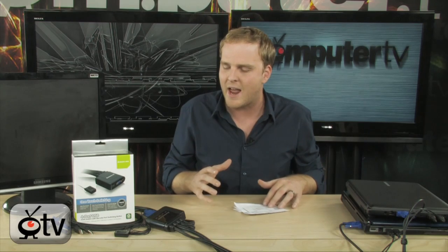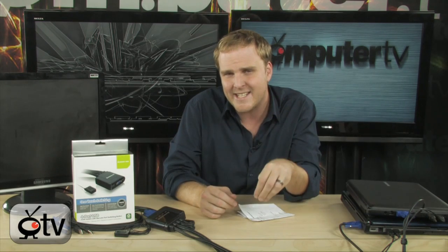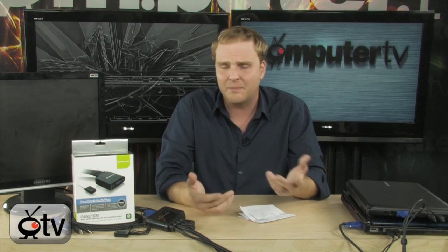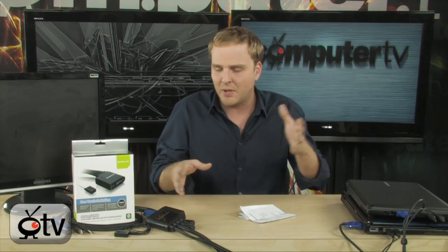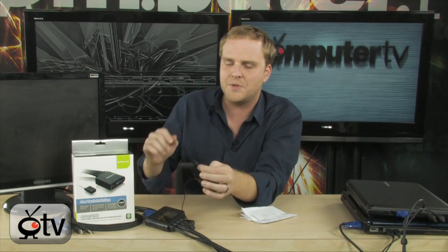One of the things that's really great about this particular KVM switch is that it's incredibly easy to set up. You don't have to worry about finding a place to put a box because it's all built into the cabling, so you can just stash everything behind your desk. It's completely plug-and-play — you don't have to worry about installing any drivers. You simply put this box in line with your monitor, keyboard, and mouse and you're all set.